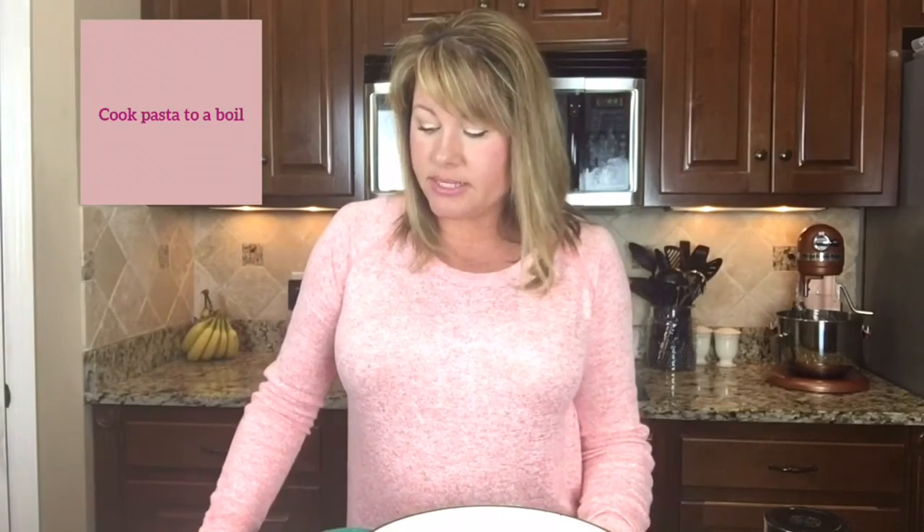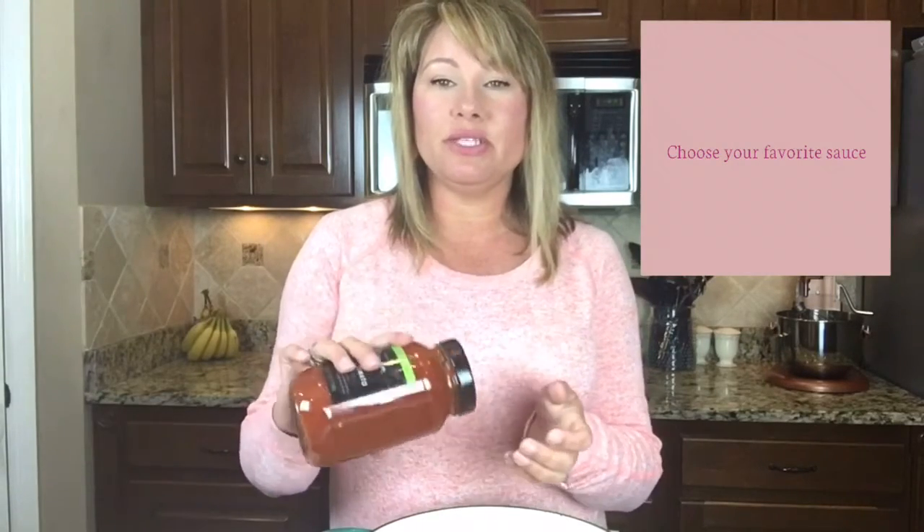Once you pour it in, you boil it just like you would spaghetti noodles. It goes quickly — you don't have to defrost it or anything like that. Once it's done, you just drain it out into the colander. Then I buy the Publix brand spaghetti sauce, and you literally just pour it right on top.